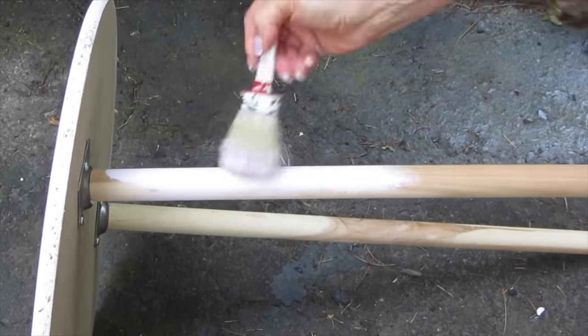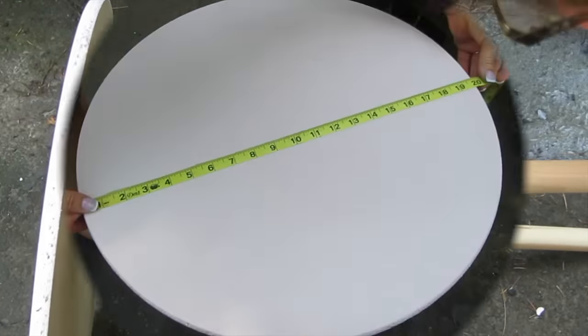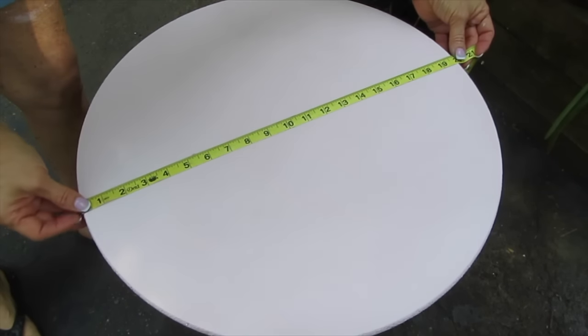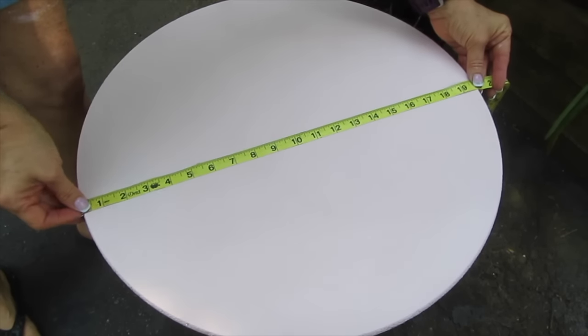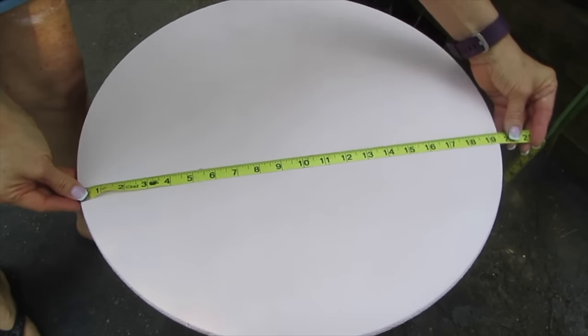And then I'm going to measure the surface of my table. Now that my surface is dry, I'm taking my tape measure and I'm measuring the size that I'm going to need for my transfer.